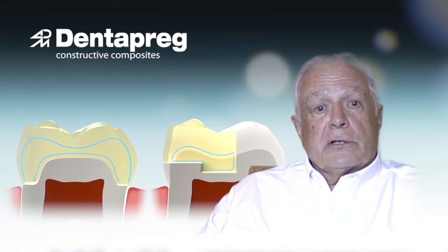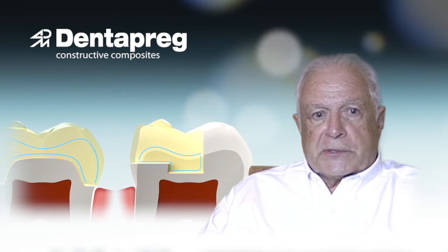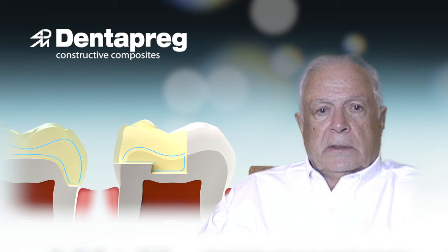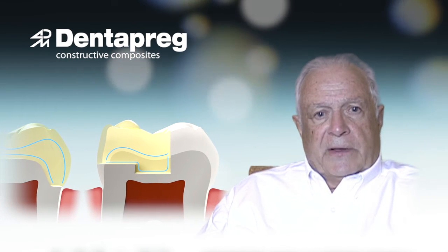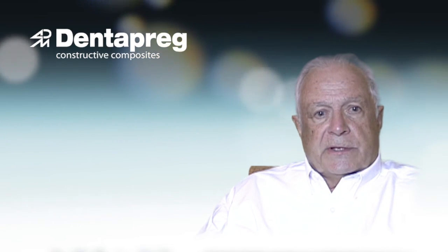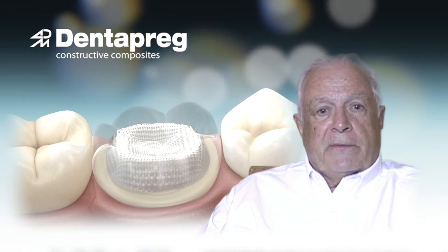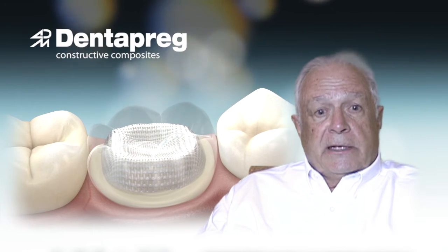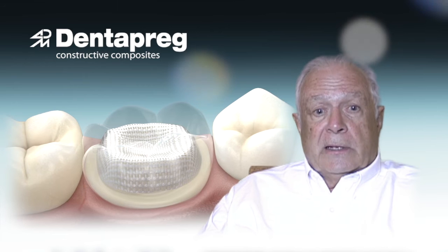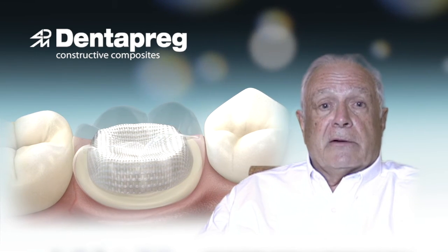DenterPreg is a must for those large four-surface restorations that involve working cusps in the restored tooth. The ideal method to prevent failures of large restorations is to distribute forces from occlusion by placing a layer of DenterPreg UFM — which is ideal for crown reinforcement as well — approximately 1.5 to 2 millimeters below the top layer of the composite.